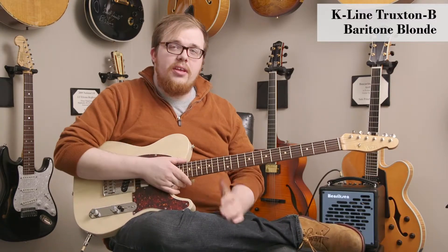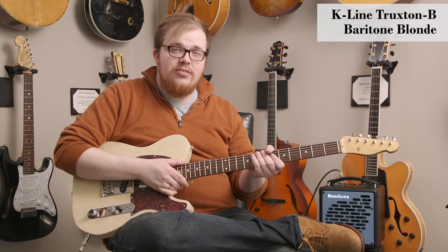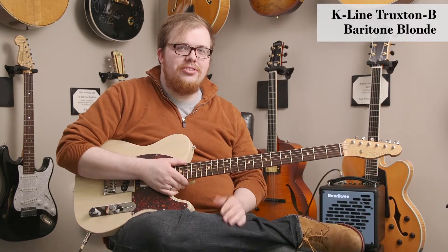Top-notch instrument. If you've played K-Lines before, you know what these guys are all about. Come down and check out this unique baritone Telecaster here at DHR Guitar Experience.